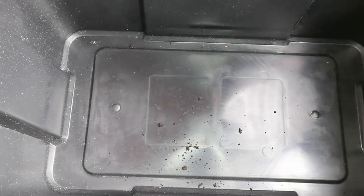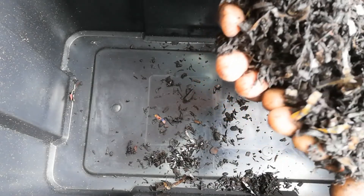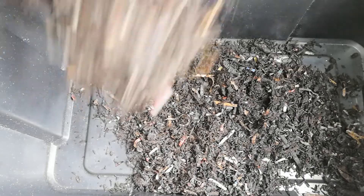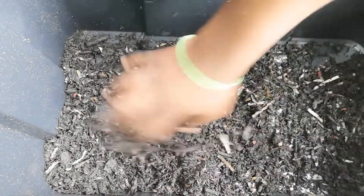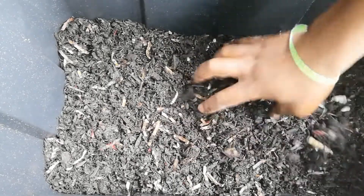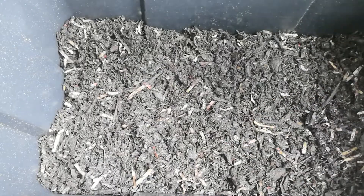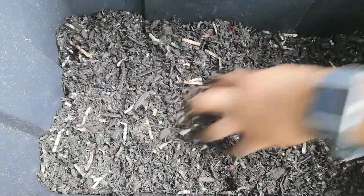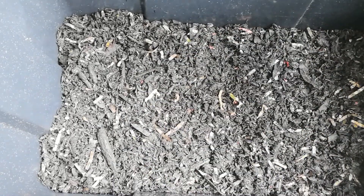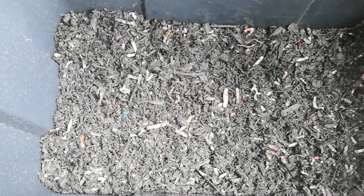I have prepared the bedding which consists of compost and paper alongside cut cardboard. I made this a couple of days ago and left it in my garage to kind of build up — a nice ecosystem for the cocoons. It is moist but not too wet, moist enough for the cocoons to thrive. I am putting quite a generous amount of bedding into the worm bin.